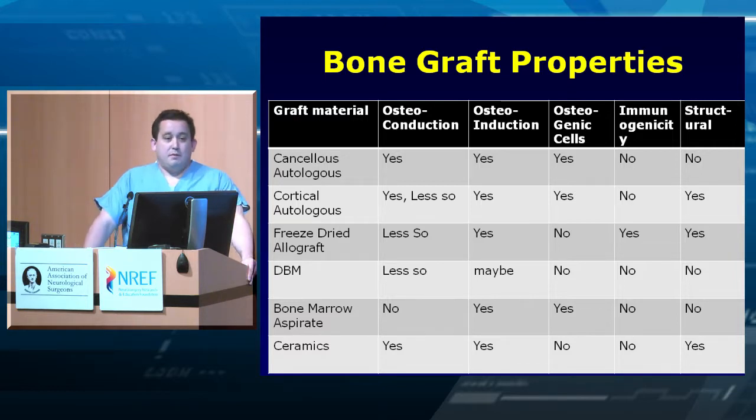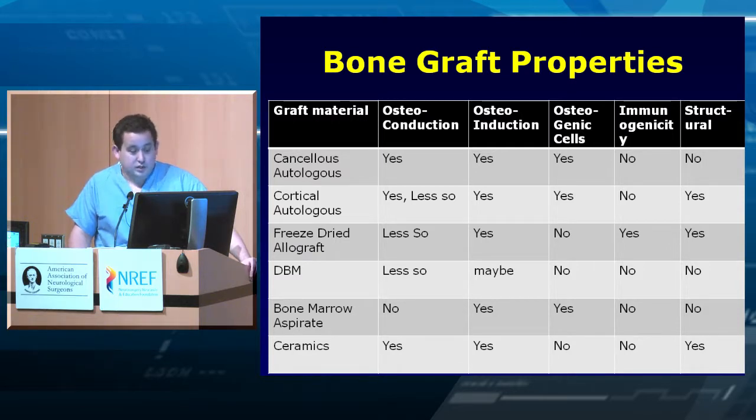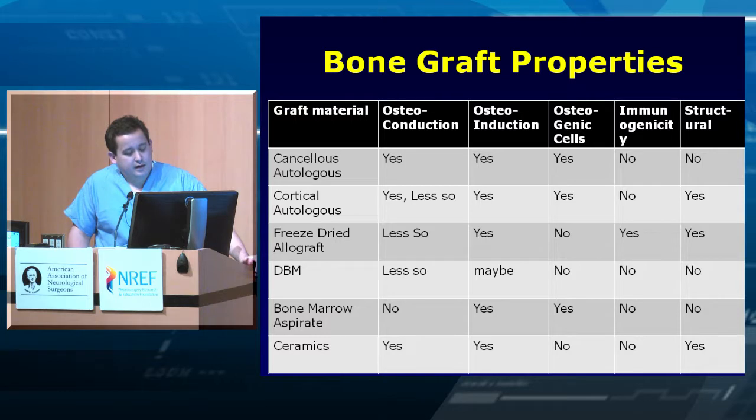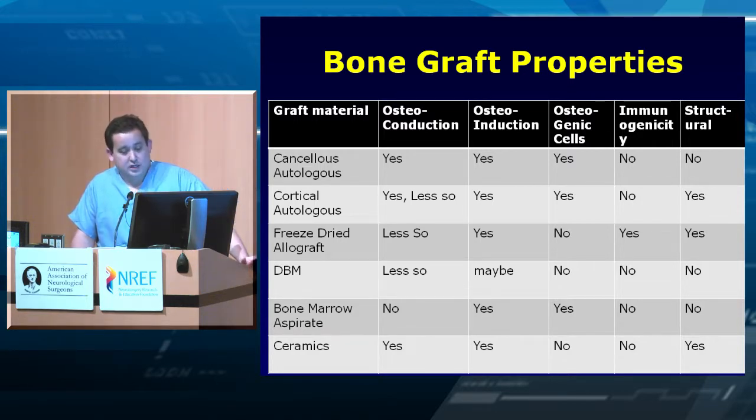None of the graft options are 100% perfect. Common basic options include cancellous autologous bone, either locally harvested or iliac crest — the latter has more of what you need in terms of osteoconduction, osteoinduction, and osteogenic cells, with no immunogenic reaction, though it's not structural. Cortical autologous bone provides structural support, as in a tricortical graft formerly used for ACDF. Allograft loses some positives of autologous but serves as a good extender when you don't have enough autologous for a big operation.